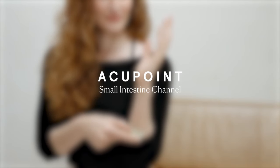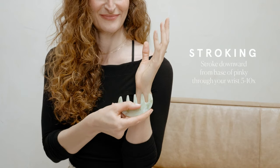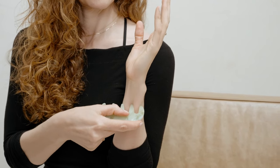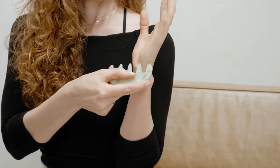Small intestine channel. On the side of your hand, gua sha stroke from the base of your pinky to the crook of your wrist. You will actually hit several points on the small intestine channel here, which are helpful for relieving issues of the neck, back, and head. Now check how you feel — isn't it amazing what a little acupressure and some gua sha on your hands can do?